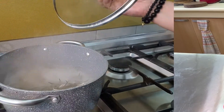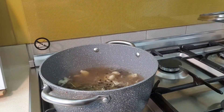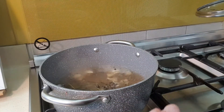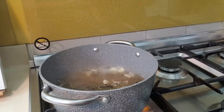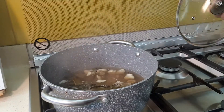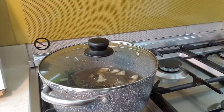Our brine solution is now boiling. You can smell the garlic and rosemary — it smells great. At this point, we can turn off the heat and wait for our brine to cool down.